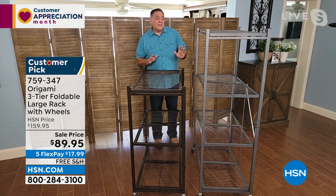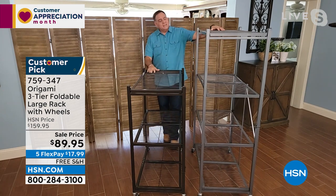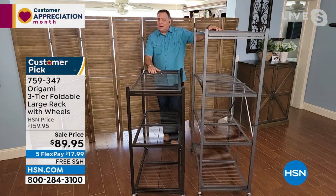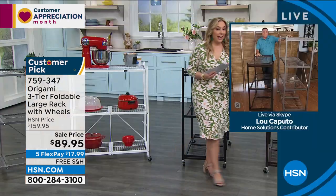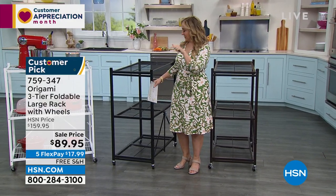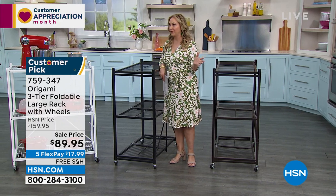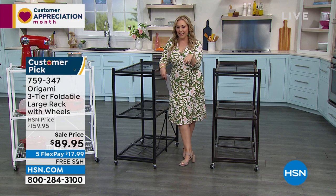There are also some people out there who can't reach the top shelf — they're a little bit smaller in stature and would never use the large one with anything heavy. That's a great time to use this smaller rack. I own both of them and use them all the time. Not being a hockey fan, I know they have something called a hat trick — this is the hat trick of sales for origami. It's a sale price, free shipping and handling, and the maximum flex pay of five.